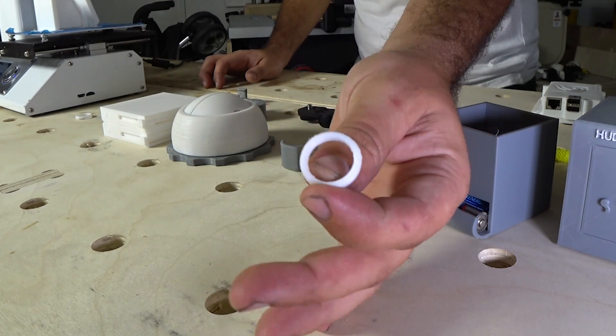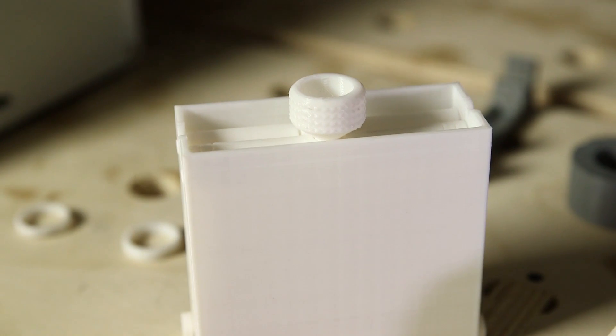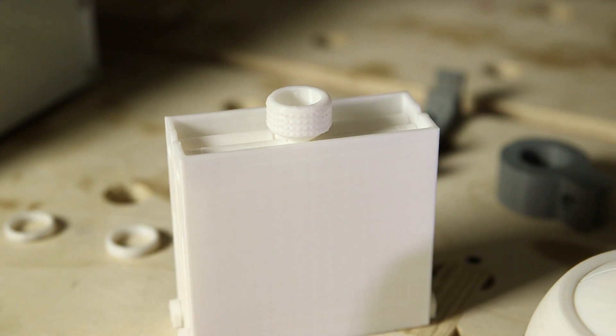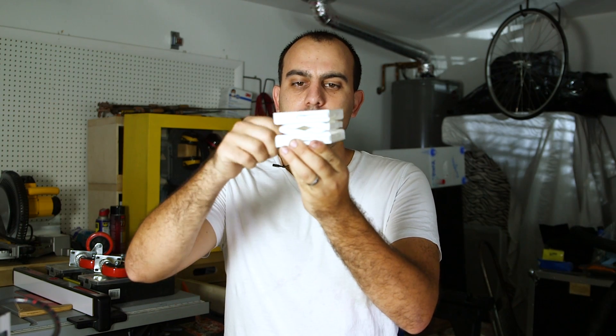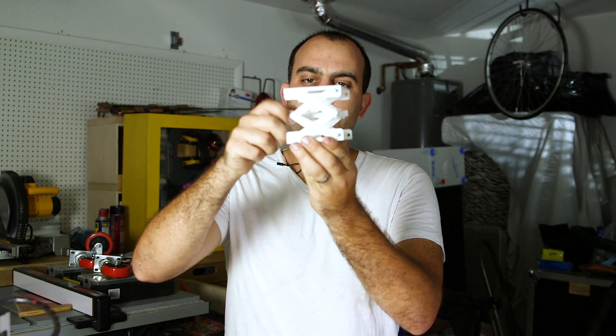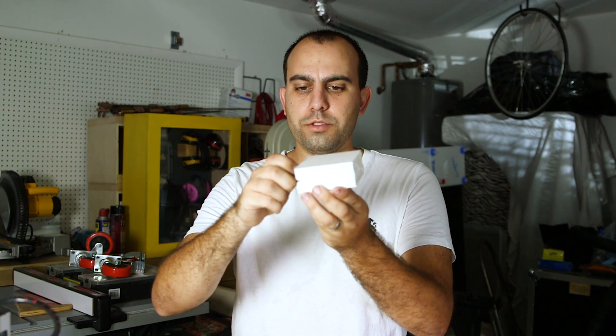So this was that same ring again, this time with the settings that were suggested on that website, and then this one is the one that changed it all for me. This is my third print that I ever printed on this printer — look at this. Not only is it awesome, it's a little trinket.